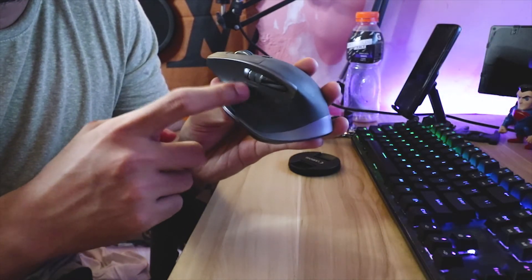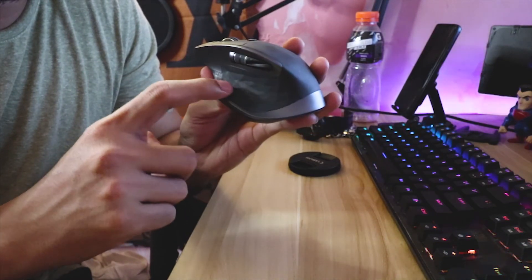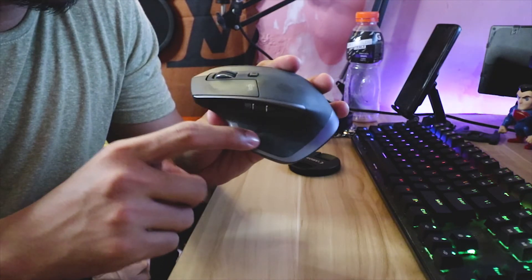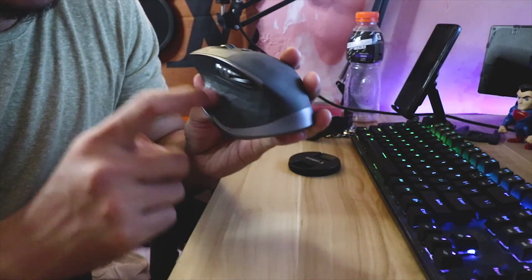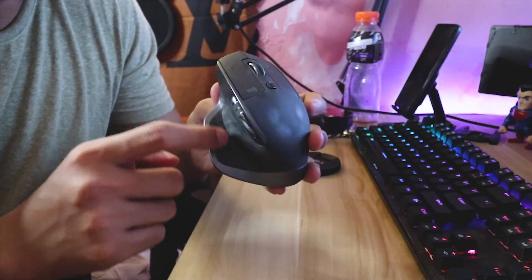So that's the fix — I don't need to open the mouse. I disabled the gesture button function in the Logitech software so it's totally disabled. It doesn't really need to be used anyway, and the mouse works perfectly fine without it.